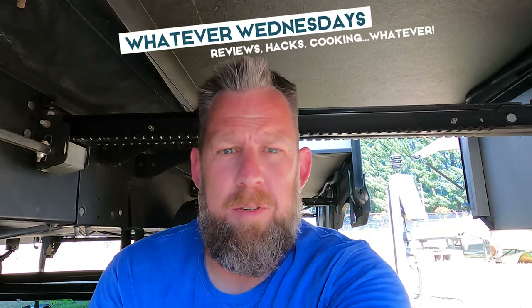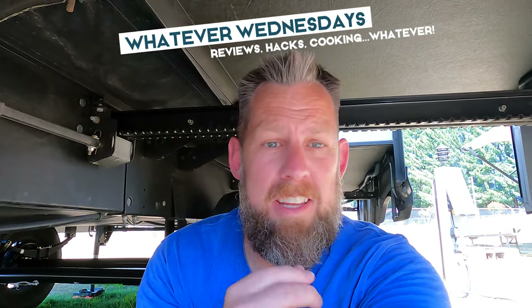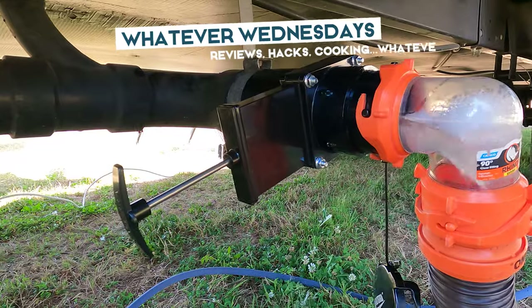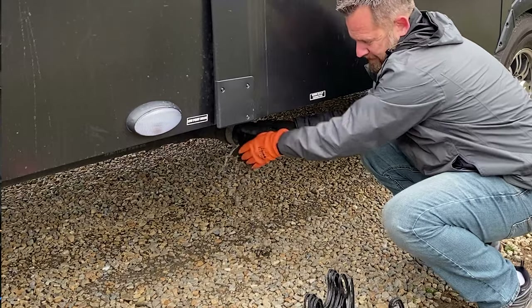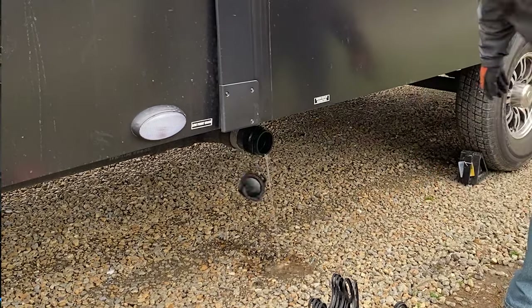We have a little time and one thing that we've been wanting to do for months — actually probably since we bought Tandy — was to put a gate valve on the sewer line. The reason you want a gate valve is sometimes when you go to hook up, you take the cap off the sewer pipe and you'll get leakage out. You don't really want that. A gate valve at the end of your pipe will actually stop you from doing that.